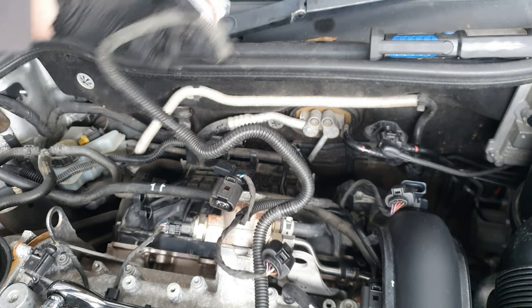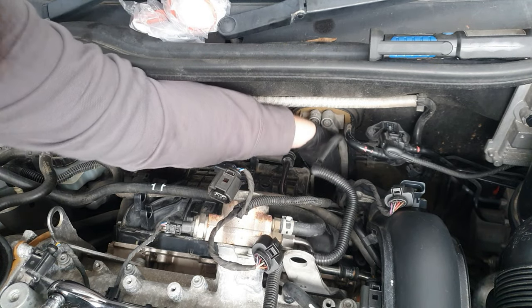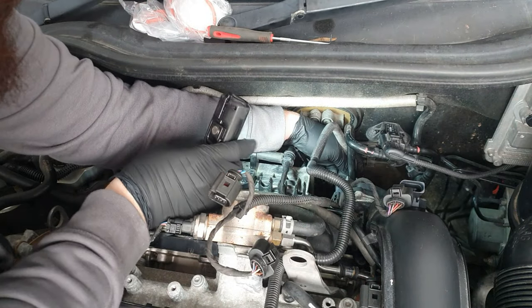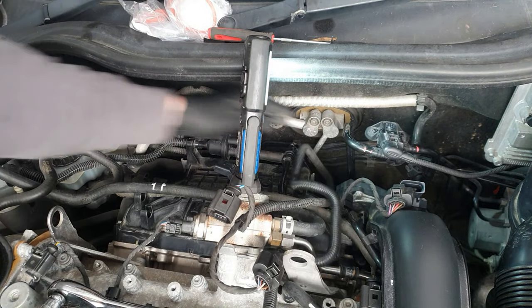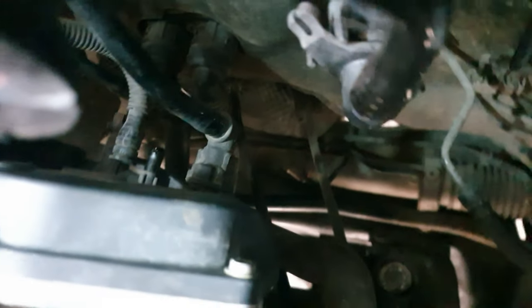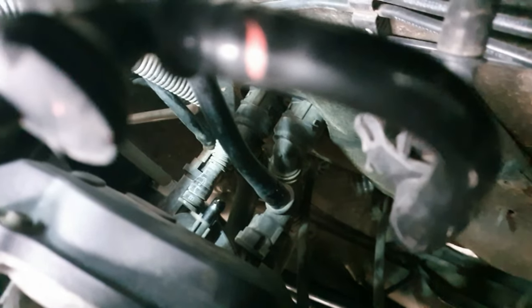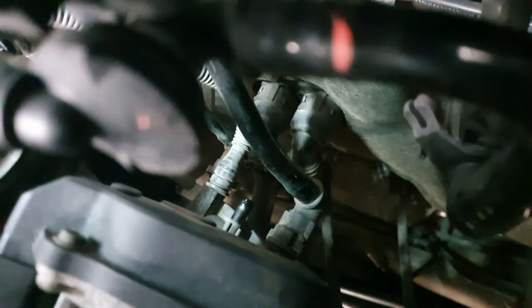There's one fault there guys, look — so hopefully... let me show you. See that pipe? That was off. So that's obviously a vacuum valve right there. This is why we go back over and check everything. So hopefully that might help.